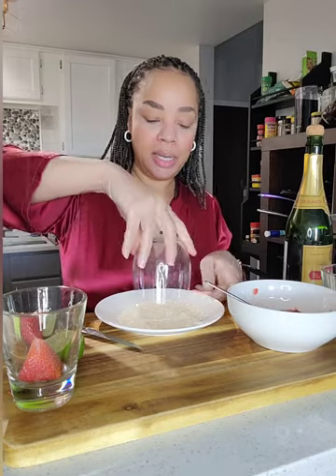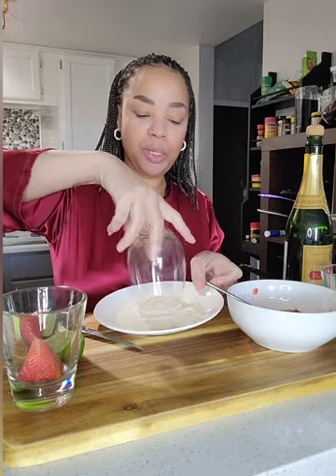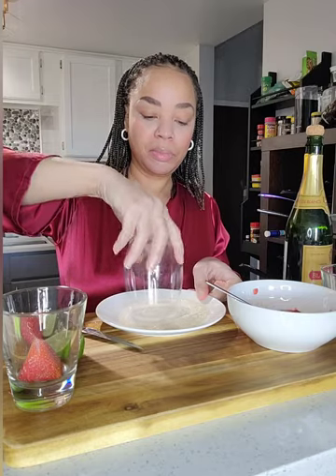You're going to take some sugar and just roll the glass in the sugar, and you have this beautifully rimmed glass.